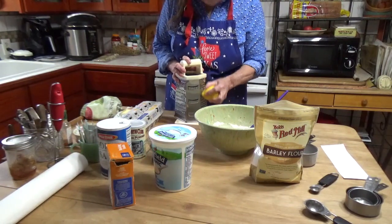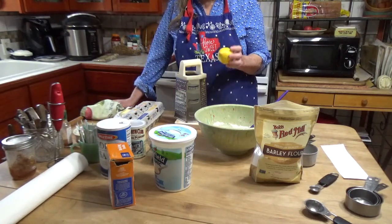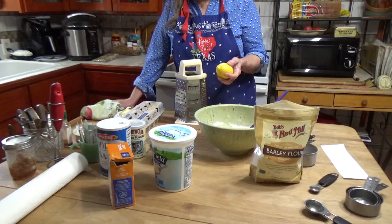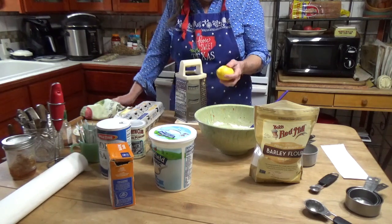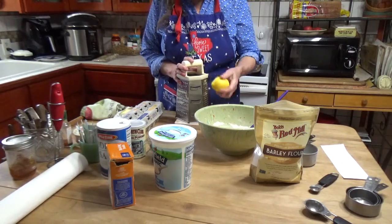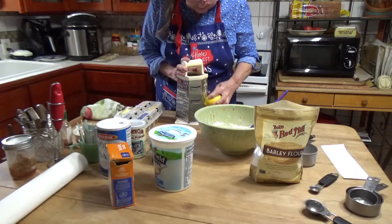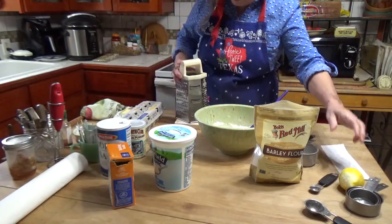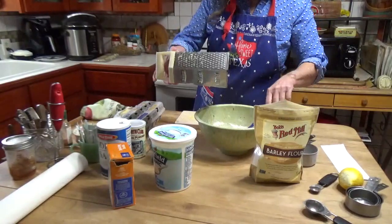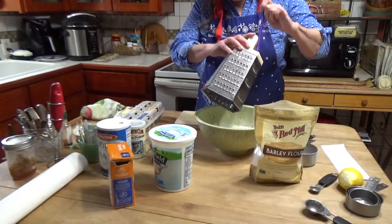I'm using a fresh lemon, but a friend taught me a good trick: store the lemon in your freezer, and when you need either juice or zest you can just grate the whole frozen lemon — it works beautifully. I'm not using any lemon juice in this because I don't want that sourness to counteract the slight natural sweetness of barley. I think between that and the blueberries, that'll be plenty.